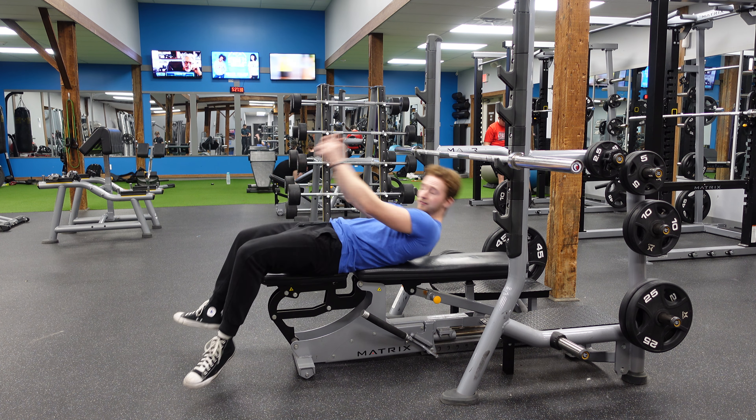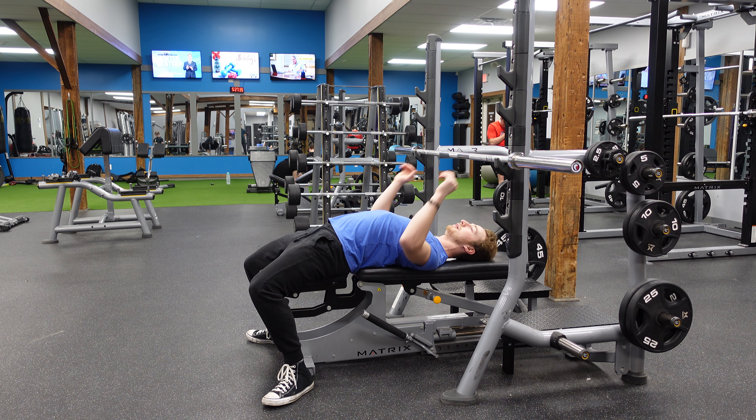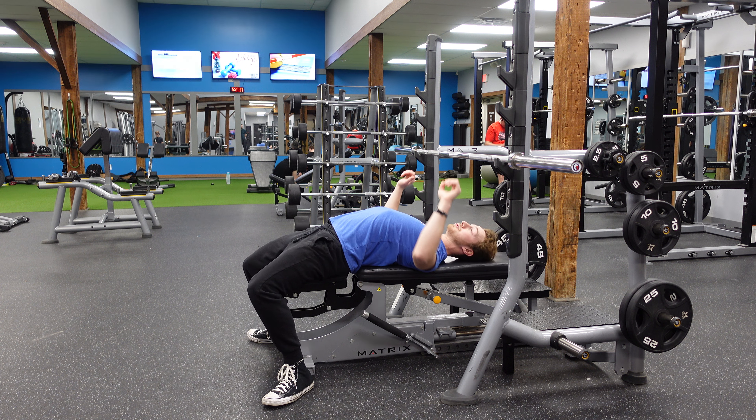We're going to get flat on this bench, two feet planted, butt on the bench. Make sure your shoulder blades are retracted and down.